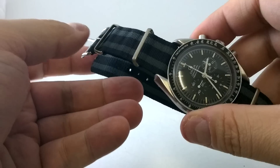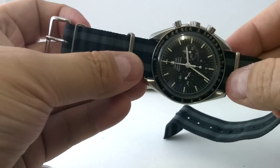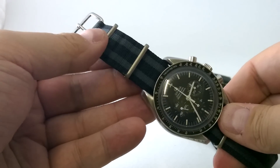So there you go, fuckers. That's how we put a NATO onto a Speedy. I'm Archy Luxury. Tell me what you nasty, vicious fuckers think of that.